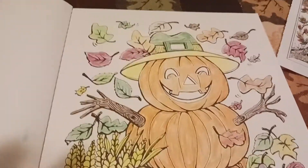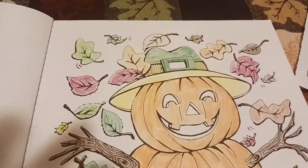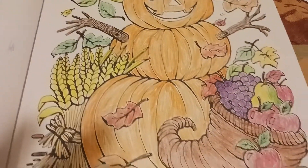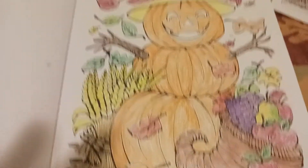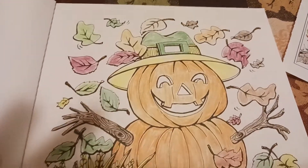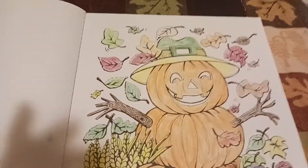I used my same colored pencils but it doesn't seem like it came out as bright as it usually does, but I thought this was a cute page. It's definitely fall here in Pennsylvania.